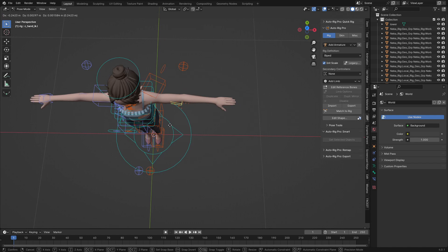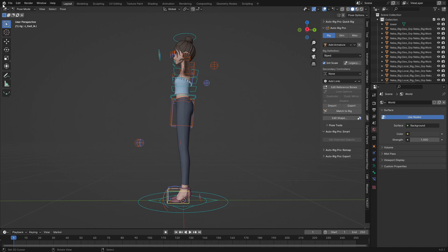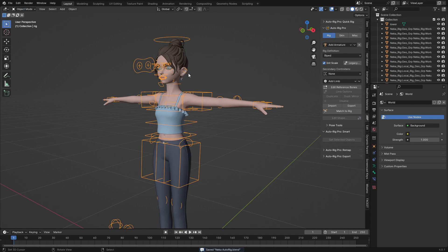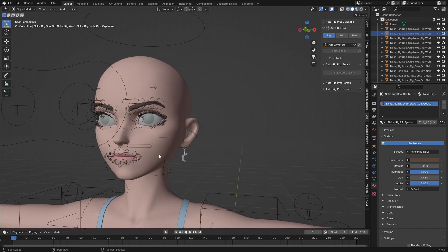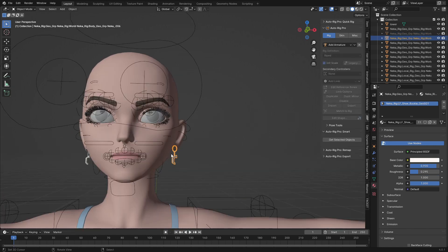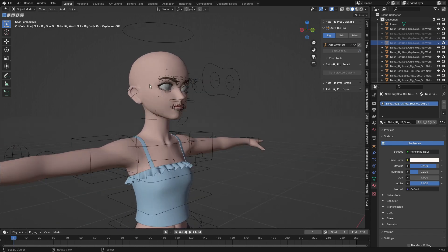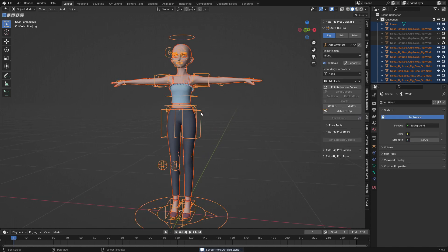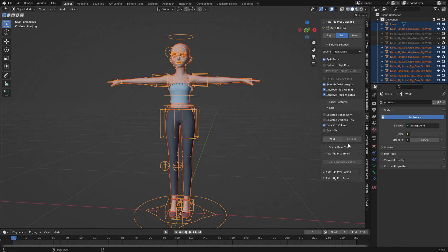I'm going to test if the arm can move back — you can see it's working nicely. The next step is to bind this to the character. I don't want the hair to be deformed so I'll hide the hair, and I'll also hide the earrings because I don't want deformation on those parts. I'll select everything, shift-select the rig last, go to 'Skin', and click 'Bind'.